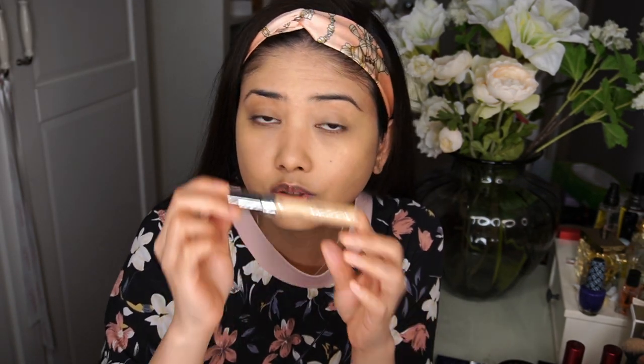For the concealer I'll use the L'Oreal True Match, because it's not necessarily super cakey or super high in coverage — just a really light, brightening concealer under the eyes.